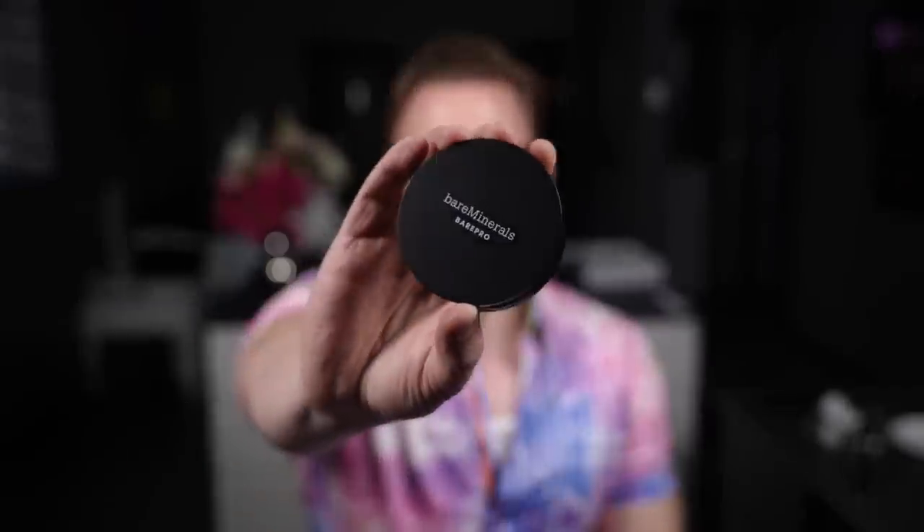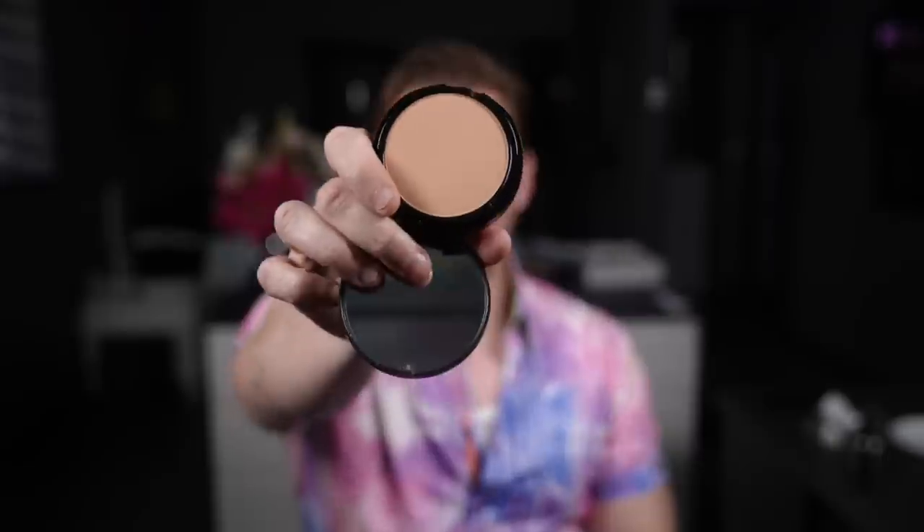Hey everyone, today I'm going to be giving you my thoughts on Bare Pro by Bare Minerals, which is a 16-hour skin perfecting powder foundation. I'm going to try Light 2-0, which I have here, and I think it's going to be a relatively good match — it might be perhaps a tad too dark, but we'll see.